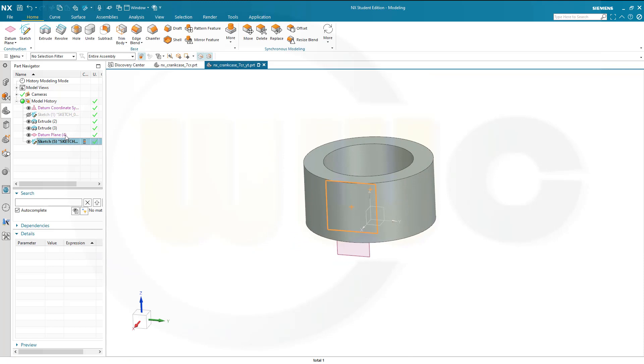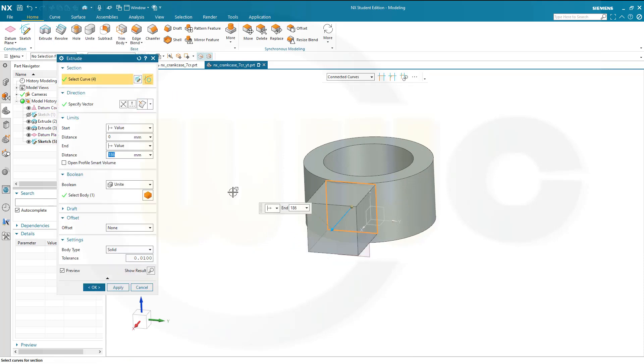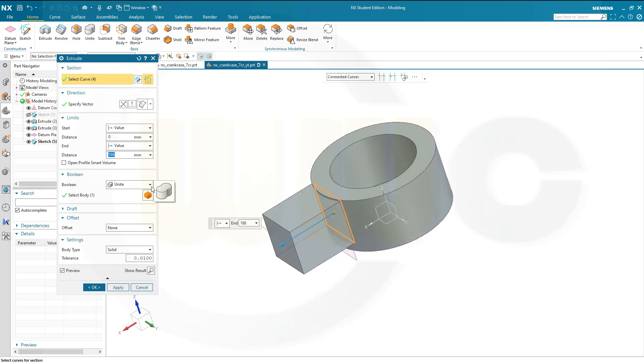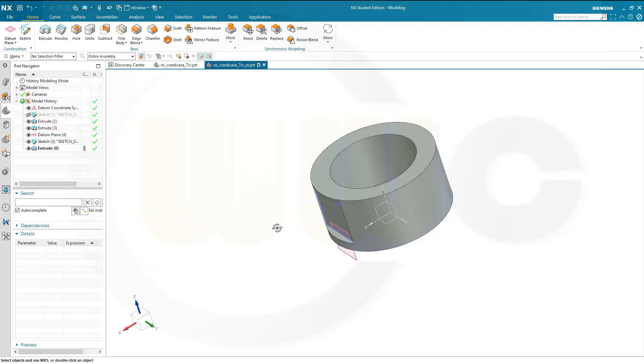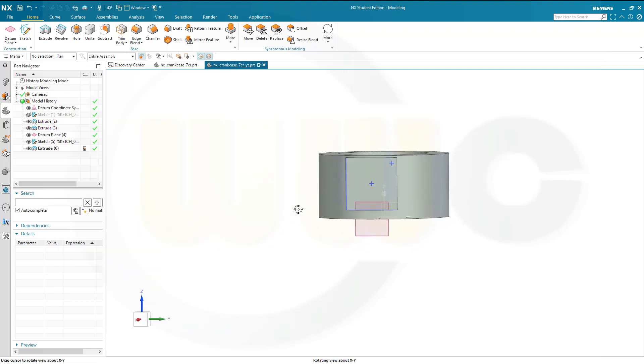Let's make an extrude with that sketch, in that direction. I want to subtract, and let's go for 100 mm. Doesn't really matter. Okay, great.